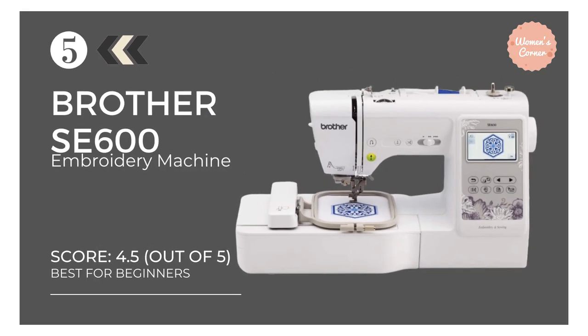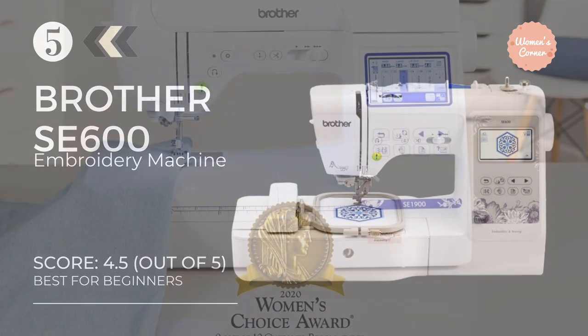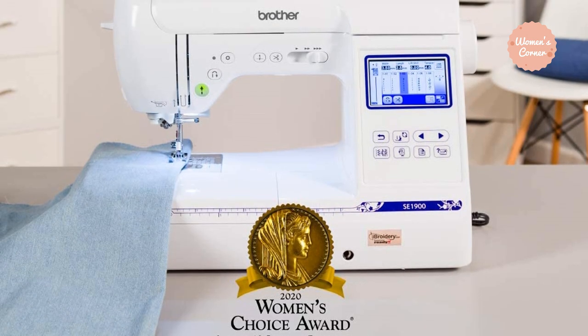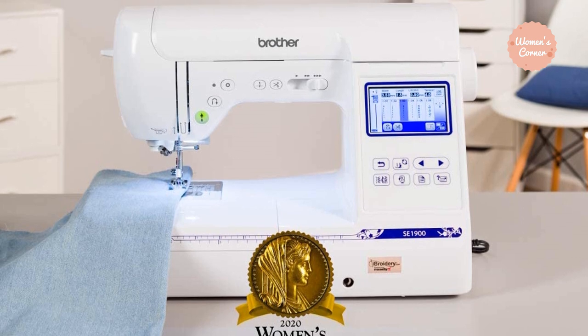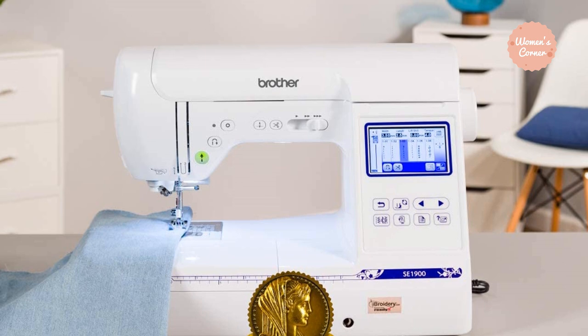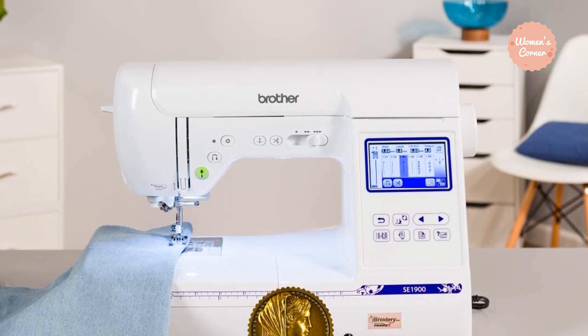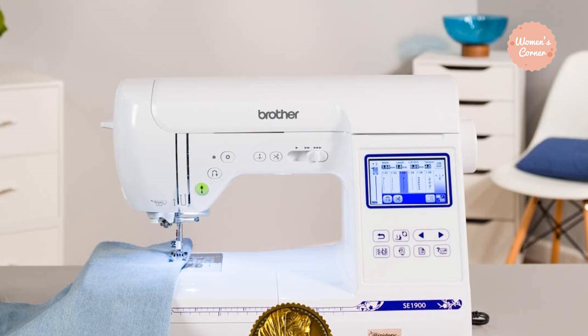At number 5: the Brother SE600 Embroidery Machine for Beginners. An upgraded version of the highly popular Brother SE400, the Brother SE600 is a combination embroidery and sewing machine that comes with 103 built-in stitches, 80 built-in embroidery designs, and the ability to import any embroidery designs of your choice via the USB port.